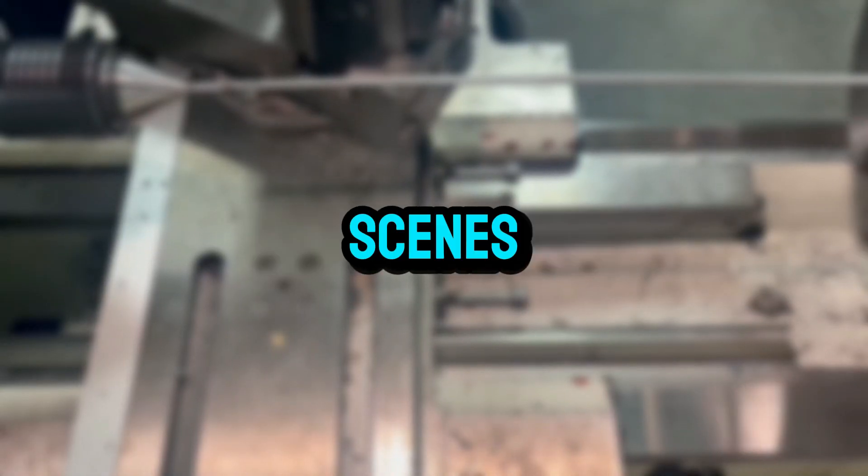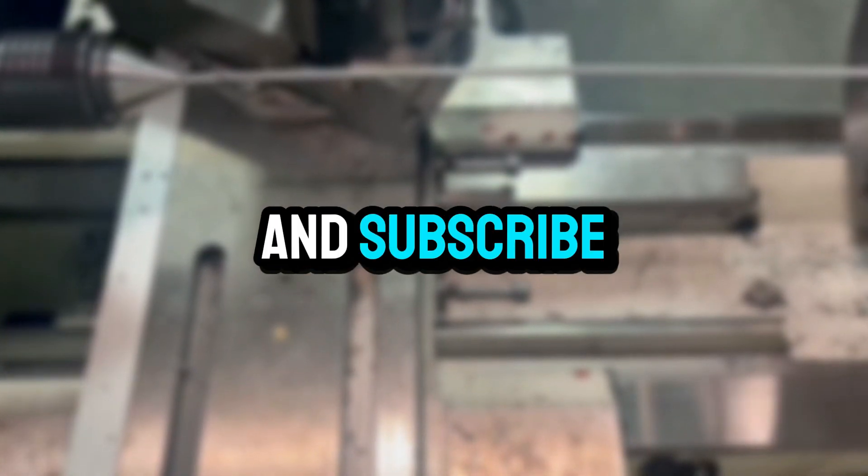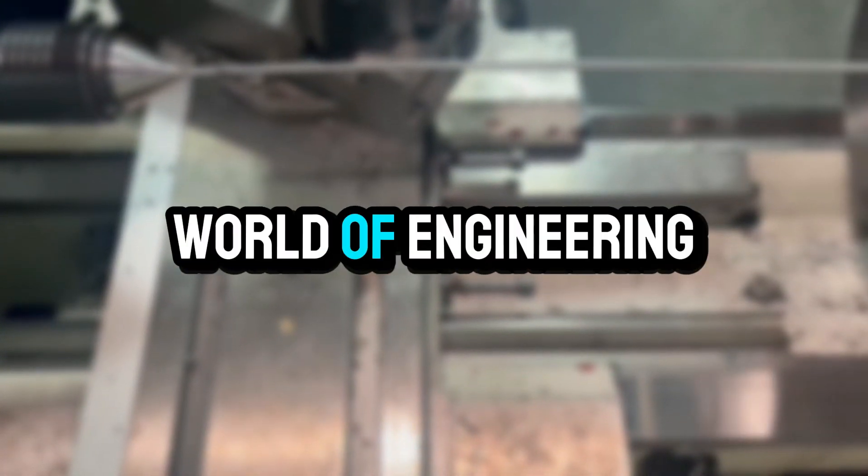If you enjoyed this behind-the-scenes look, don't forget to like, share, and subscribe for more amazing insights into the world of engineering.